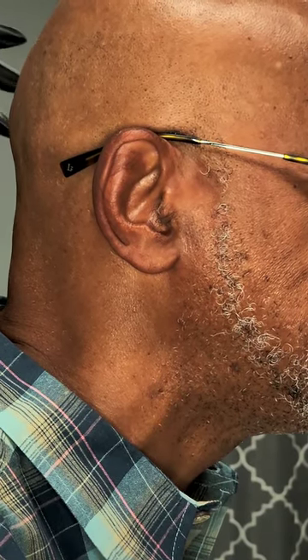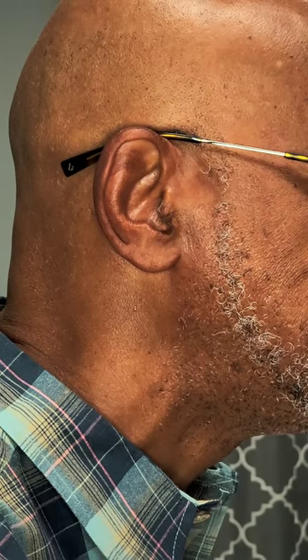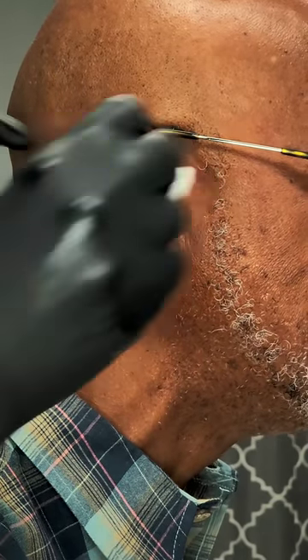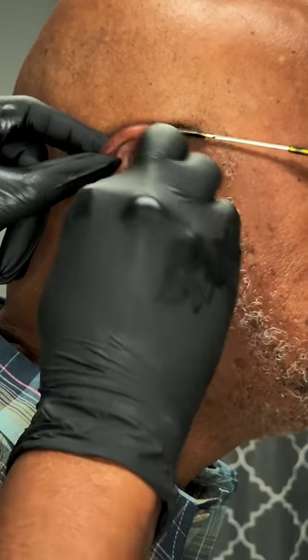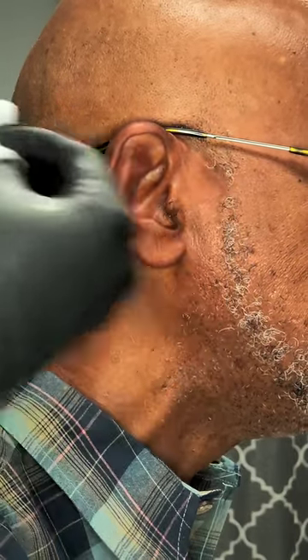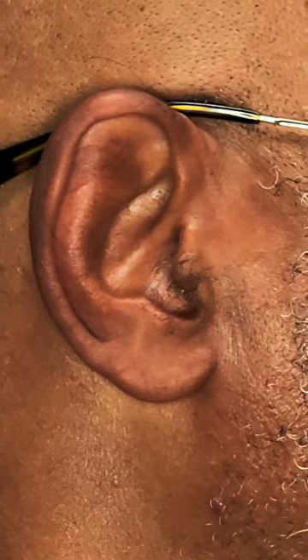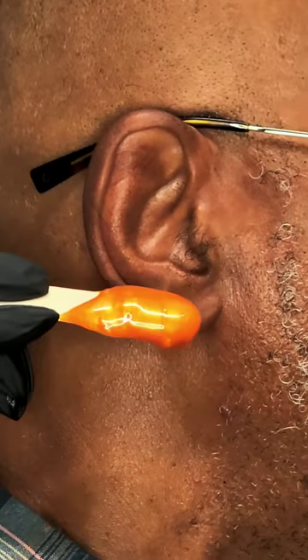As you can see, I already started out with a cleanse — I always cleanse the skin first. I'm going to follow up with another gauze to dry the skin. He, as you can see, didn't have a lot of hair in his ear or on and around his ear, but there's a little bit.